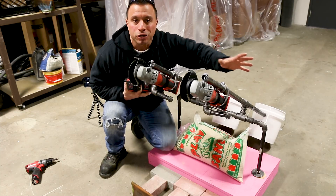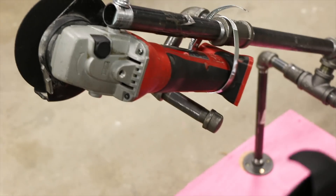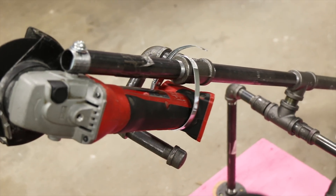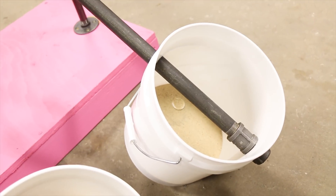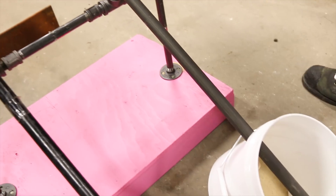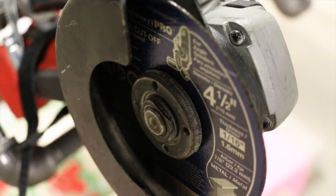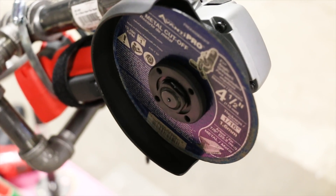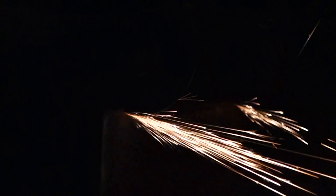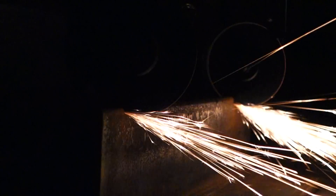We built this counterbalance contraption so that we could test these two freshly charged M18 batteries under load. Now why did we have to build a contraption? Because we wanted to give you the best results possible without human interference. If we were to pick these tools up and start grinding, or put these batteries on a drill and start drilling holes, people would say, 'Oh, you got those results because you were pressing harder here, or drilling at that speed, or using a different material.' So we built a control contraption.